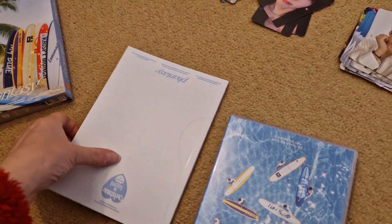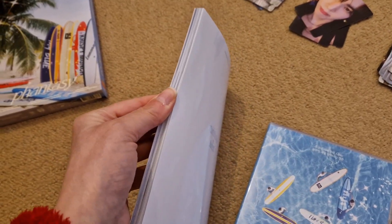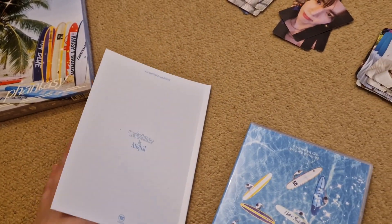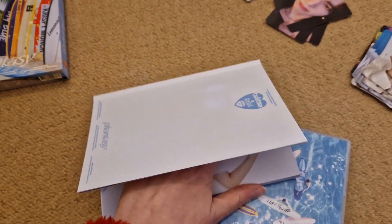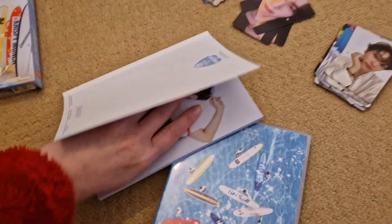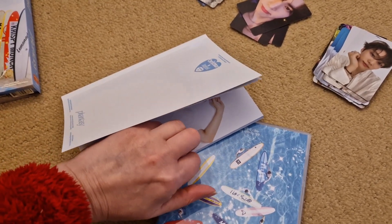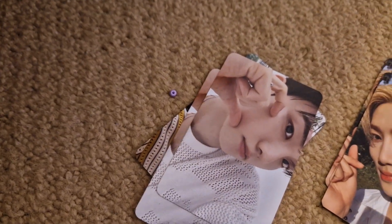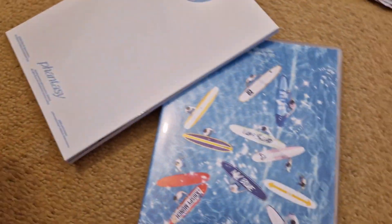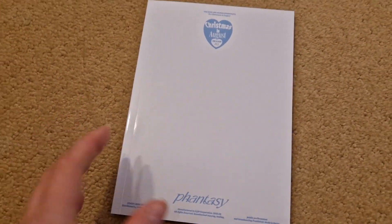I know from before that the PCs are in here so I'm just going to take them out of the book. Oh, I think that's Changmin - yeah it is Changmin. There's a hover bracelet on the floor because of that one. They put the back last time - is this the back? Is everything back to front?